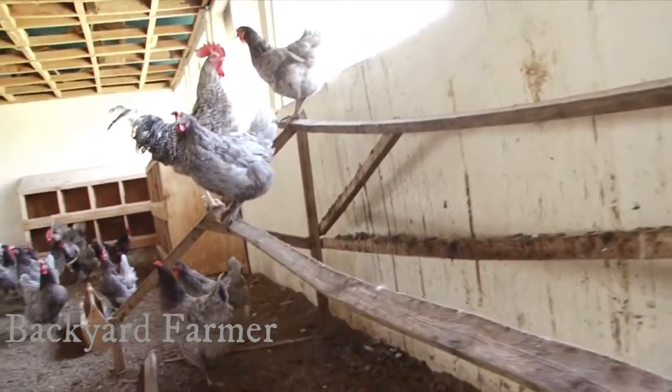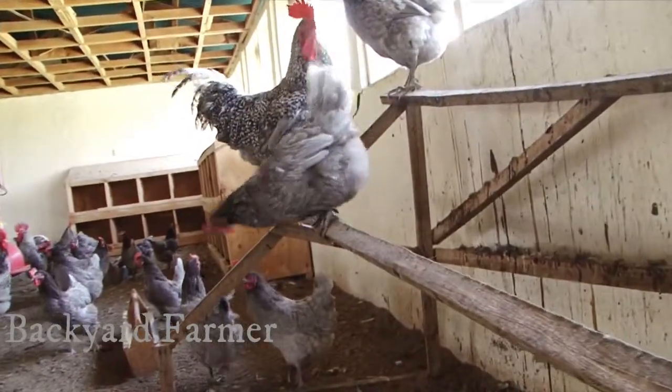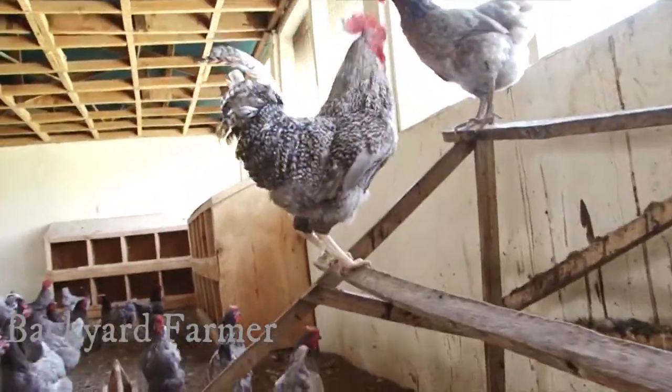Perches are very important for chickens to roost on at night and during the day. Perches also help to stop pecking and fighting.